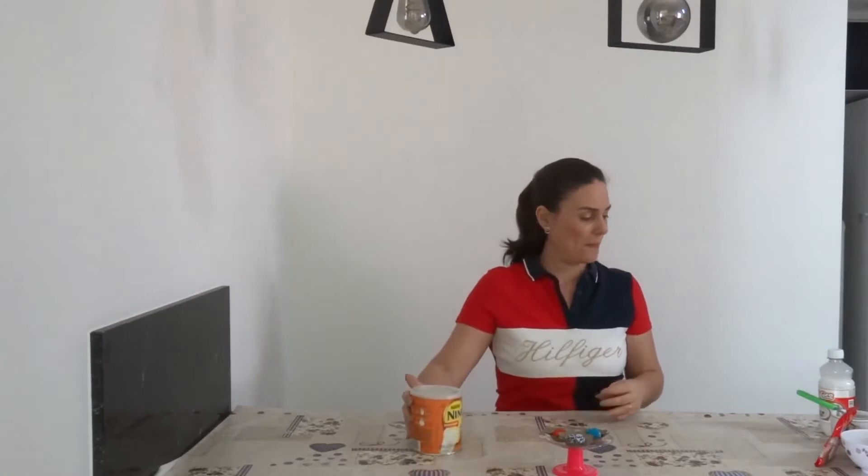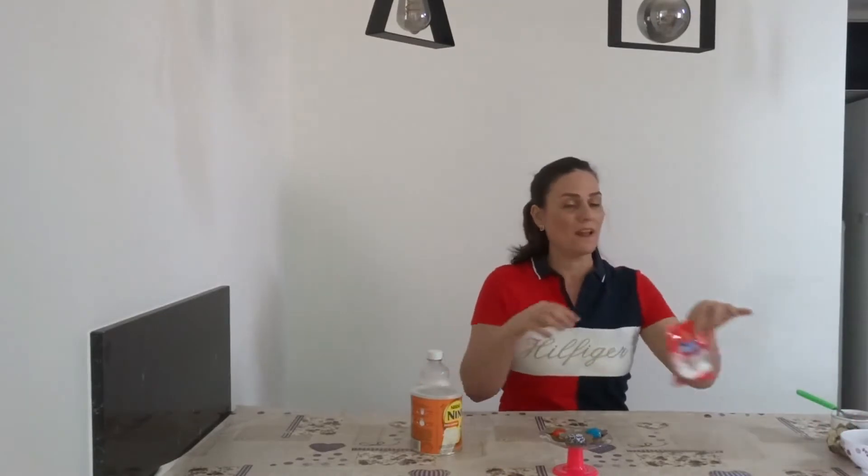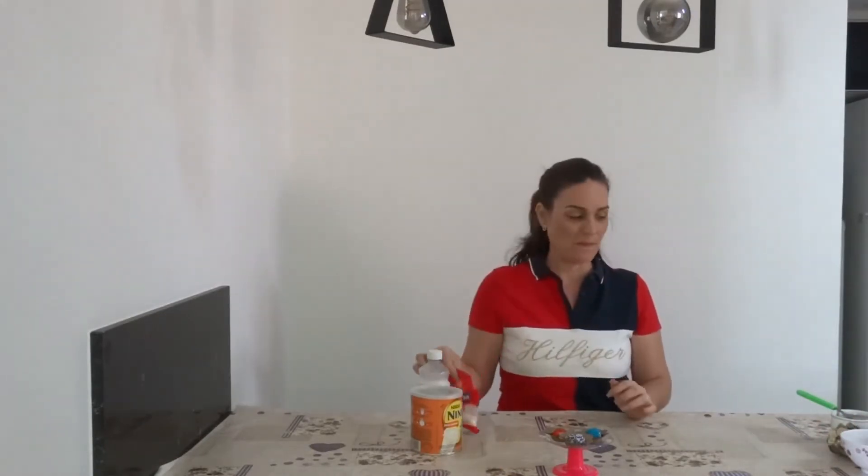We are going to use powder milk, coconut milk, coconut, and sprinkles — blue sprinkles.